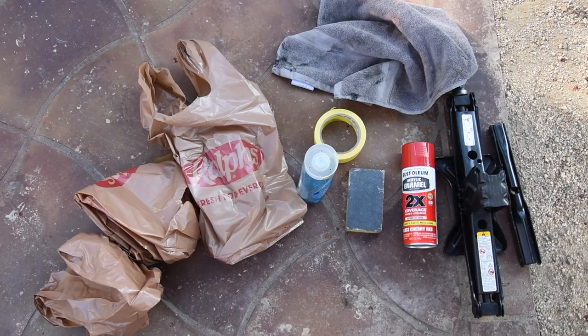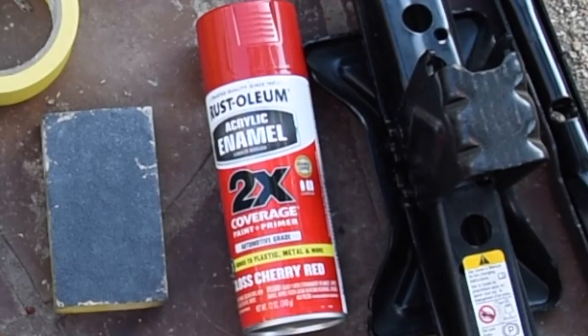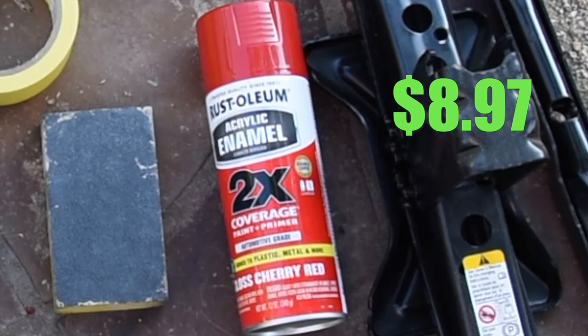For this project, we've got a jack that you'll need. Got some paint — Rust-Oleum acrylic enamel, paint and primer. This time I got the gloss cherry red.